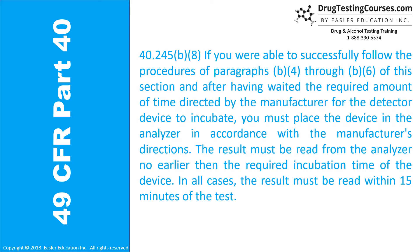40.245(b)(8): You must place the device in the analyzer in accordance with the manufacturer's directions. The result must be read from the analyzer no earlier than the required incubation time of the device, and in all cases the result must be read within 15 minutes of the test.